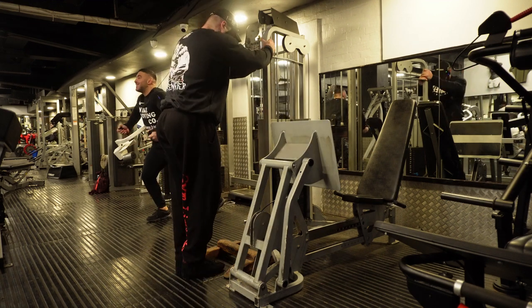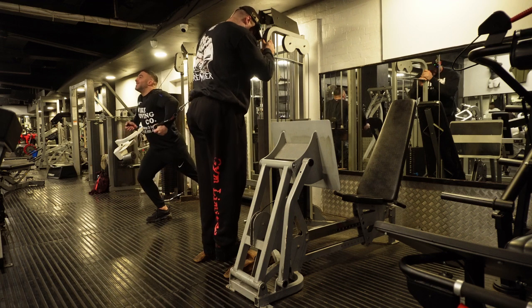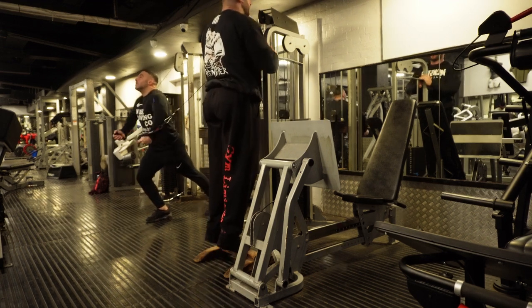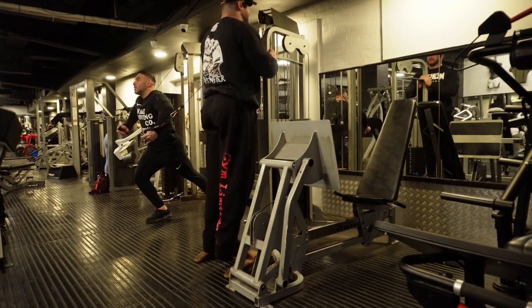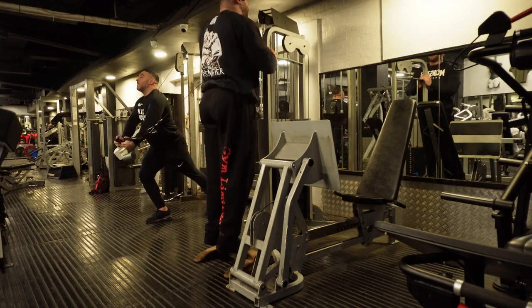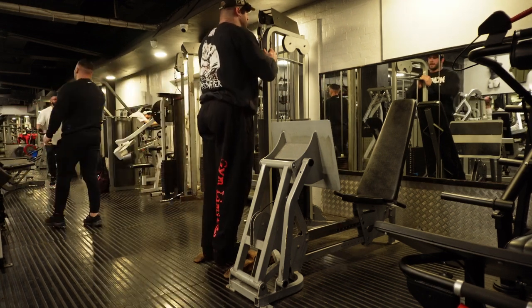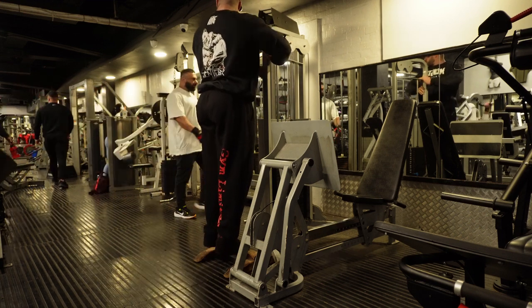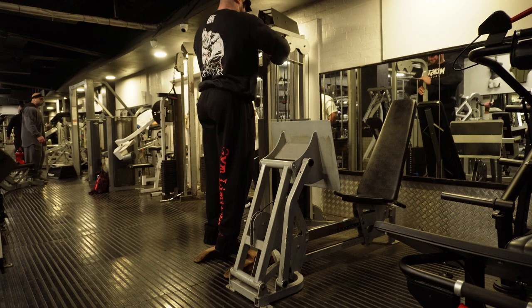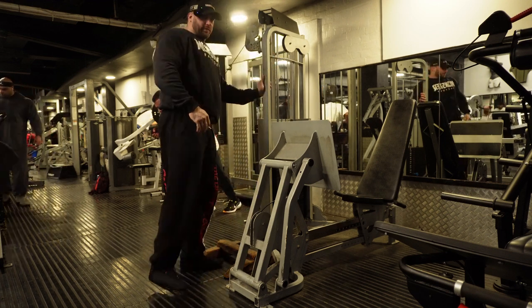I stabilize myself by just holding the frame of the machine next to me, and I'm on this wooden block where I can get the heels all the way down, then standing half raises with body weight. And that's set one done.